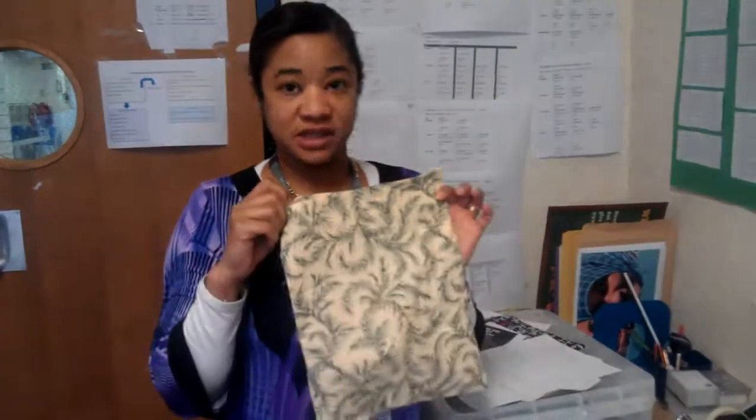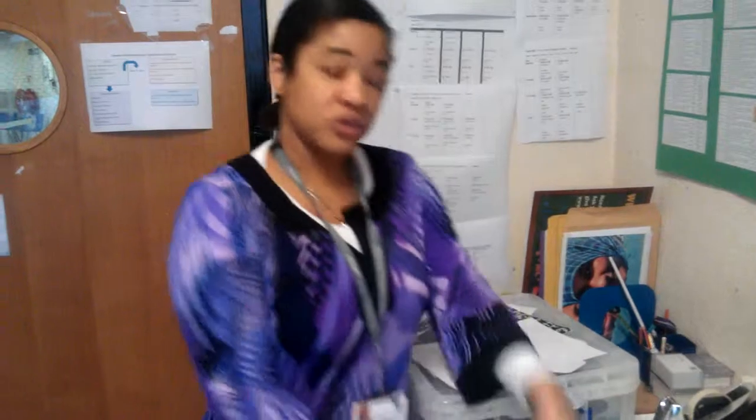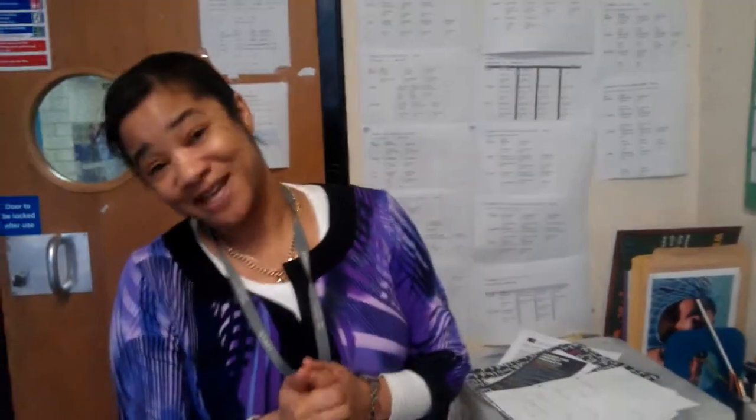We're also going to teach them to purl and knit, and they're going to make squares and join them together to make blankets for babies that are called fish and chip babies — because when they're born, the doctor can only wrap them in newspapers because the mothers have come to hospital without any blankets. Oh my god, I can't...